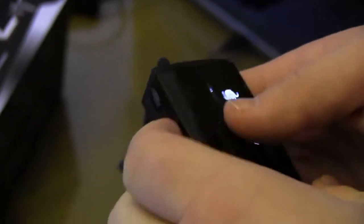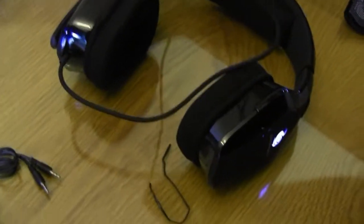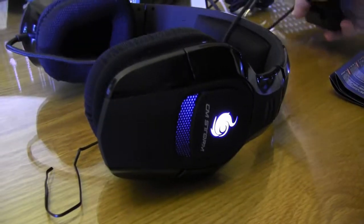Here you can pin it to your clothes. Thanks for watching — this is our unboxing of the Cooler Master CM Storm Cirrus headset.